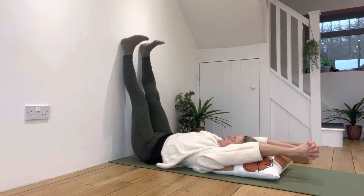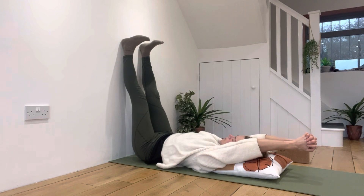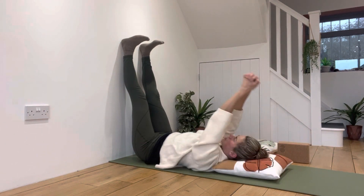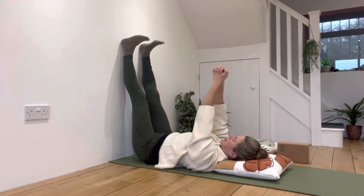Don't worry about touching the floor. Worry about keeping your elbows straight, length through the arms, keeping that rib cage grounded. Go slowly and remember to breathe in and out of your nose into your belly.